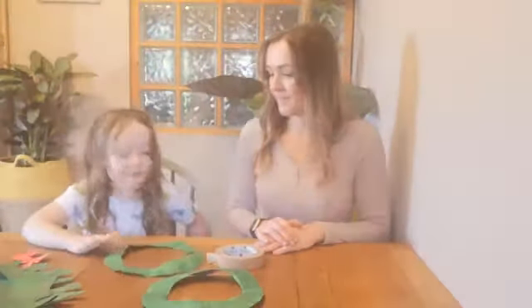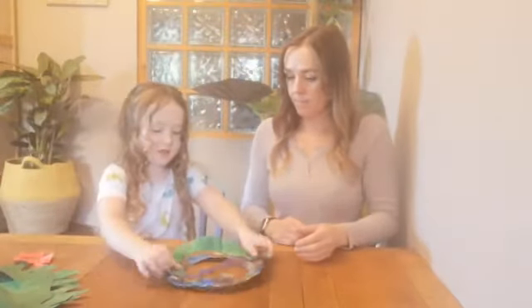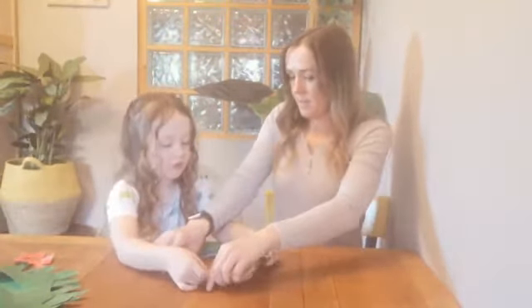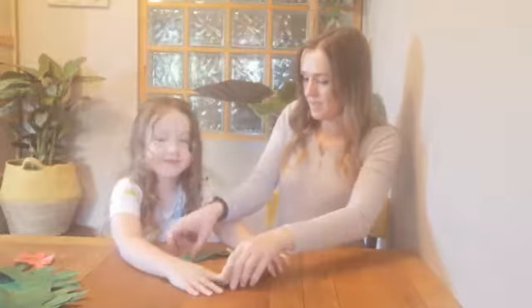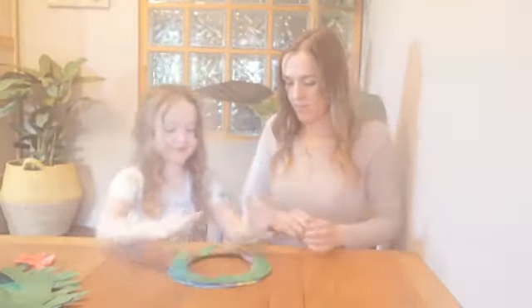Step seven: stick every piece together. It's all lovely — it's like a wreath. Is it a wreath? Yeah, that's what we're making.